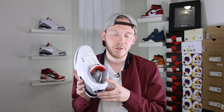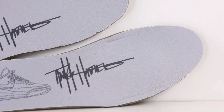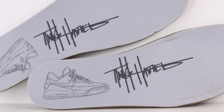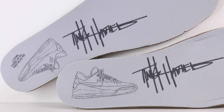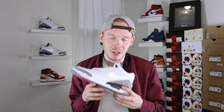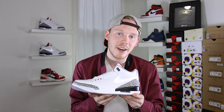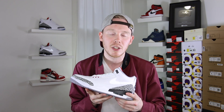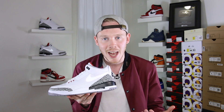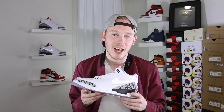Moving inside the sneaker, the sock liner differs from the standard white cement 3 in that this time around it's grey. There are also some really cool design details on the insole. Both insoles come in grey and feature Tinker Hatfield's signature along the middle, and on the left shoe around the heel you've got a print of Tinker Hatfield's original sketch on the medial side, and on the right shoe a print of the sketch on the lateral side. As for fit — because this isn't my size I can't speak from experience — but I've talked to a lot of people and it does fit like a standard Air Jordan 3, so go with your standard Air Jordan 3 size. True to size should work for most people.